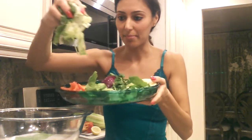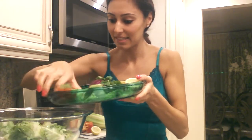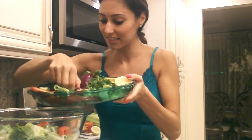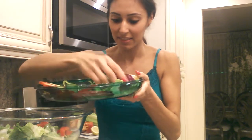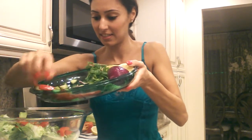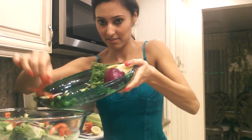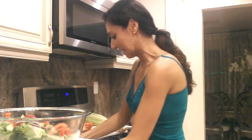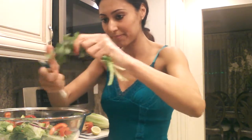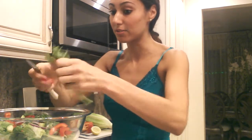I'm going to throw everything in my bowl — all my lettuce, bell peppers, my cucumbers, purple onion, everything in. Next, I'm going to cut some cilantro in. Cilantro, avocado, and onions go really well in this salad.